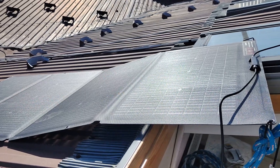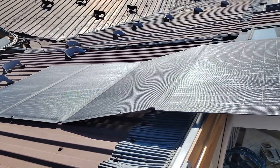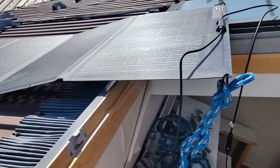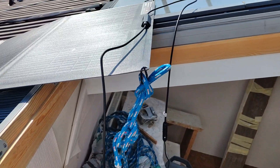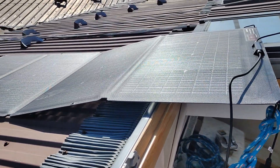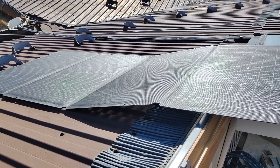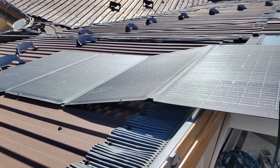Hello my friends, today we will test the solar panel from EcoFlow 220W. I used the power station — it was Delta II, before Delta Mini, before Delta River. During last winter it was very useful; during blackouts I used Delta II.